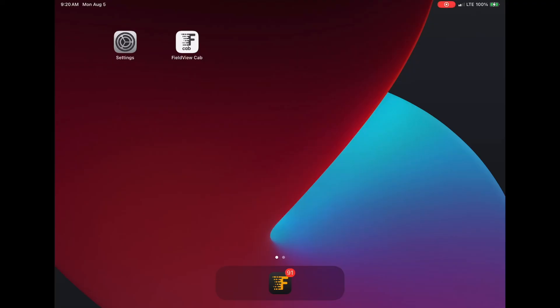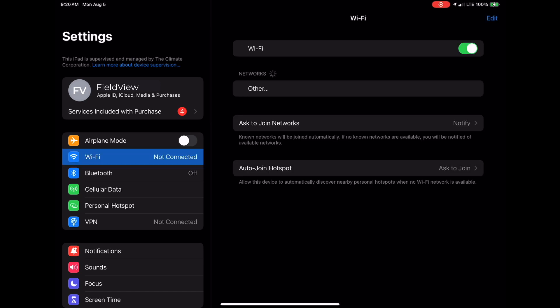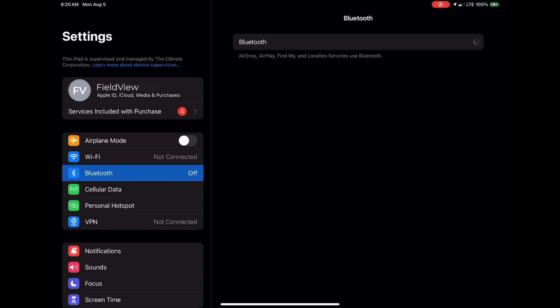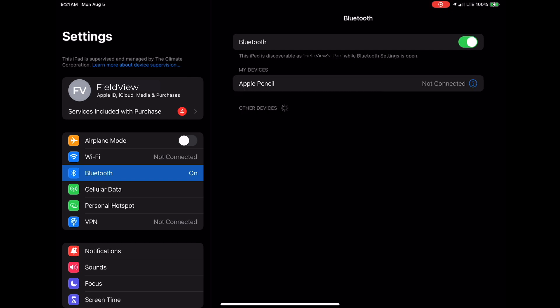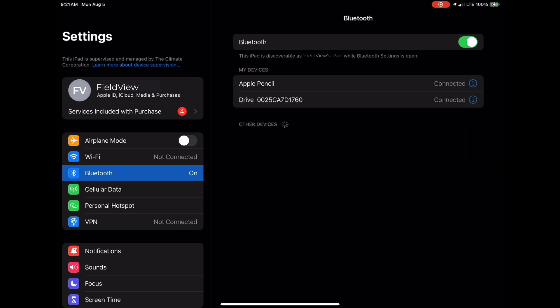Open the iPad Settings app and enable Wi-Fi and Bluetooth. Note, a Wi-Fi connection to your mobile device is utilized if a firmware update is available. Under Bluetooth, navigate to other devices and select your FieldView Drive 2.0. Once complete, it should say connected to the right of the name and move under My Devices.